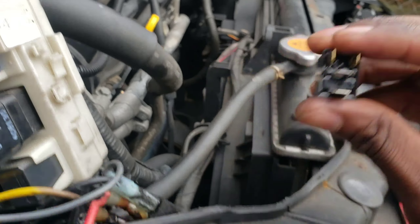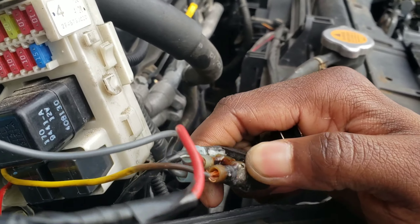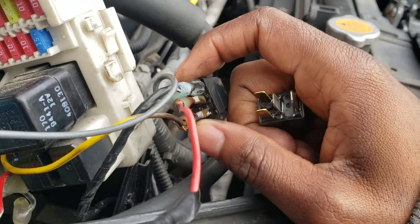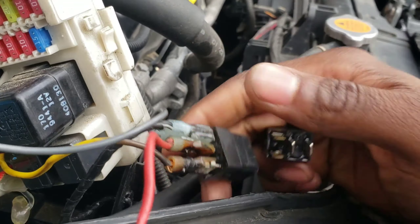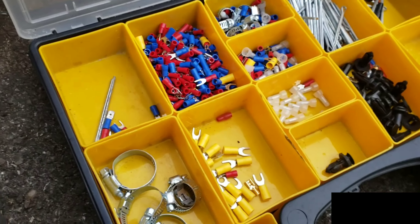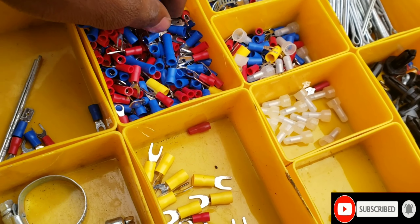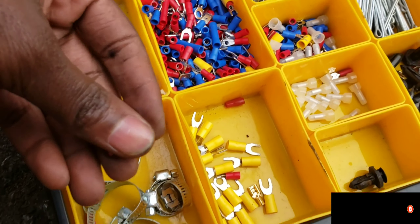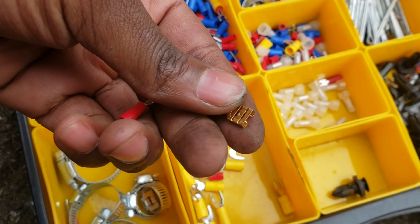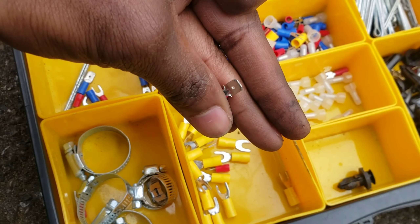Let's disconnect this one because this wire is corroded. You're going to need one of these connectors — whatever you call these — to plug into the fuse box and one for the relay. This will be for the fuse box one.